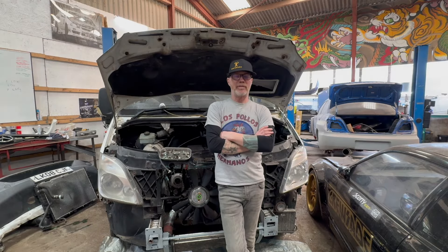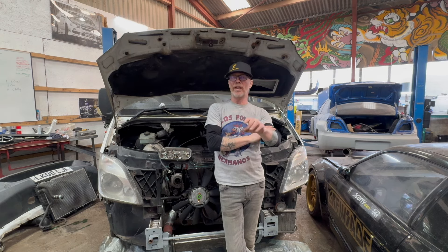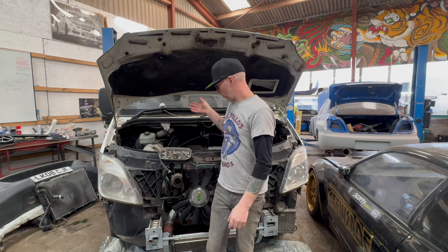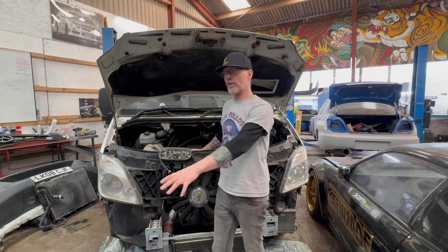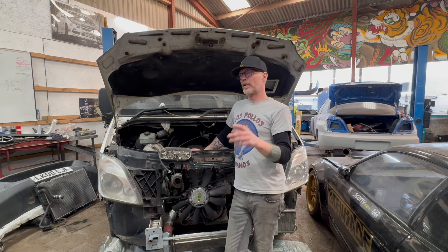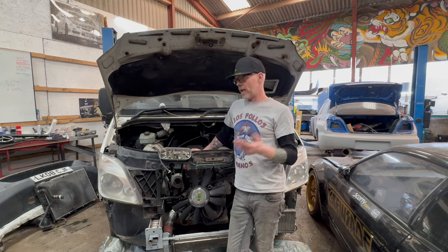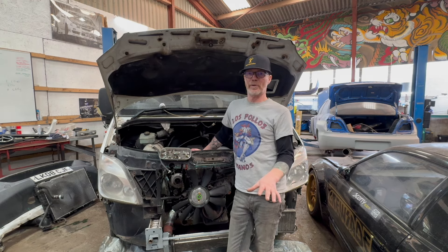The main question everybody asks: the electrics — how do I make the dash work? How do I make the engine start? How do I make the key work? It's actually fairly simple. As you know, the OM606 will run on its own. Put it on the floor, give it fuel, give it 12 volts for the glow plugs and for the starter, and it will start on the floor. It does not need an ECU.